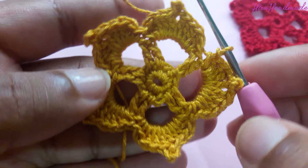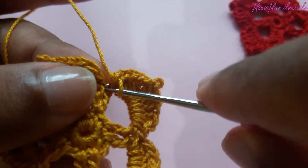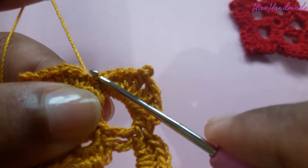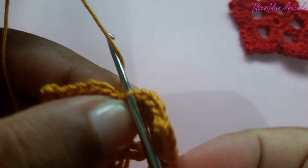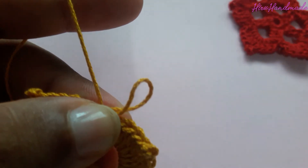Now I have completed all five petals. Then put a slip stitch to the next single crochet, grab the yarn and pull through, and cut the yarn off.